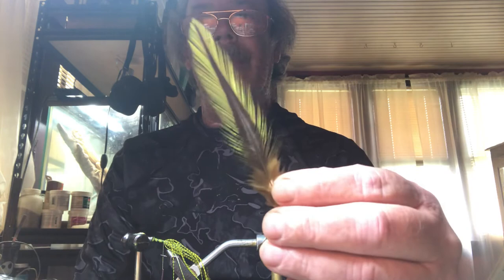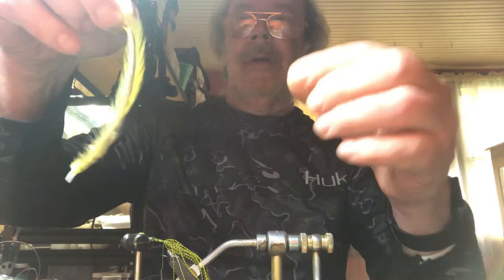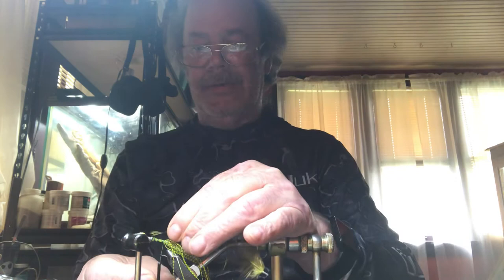From there I'm going to take my Lemon Badger Hackle Feather. I usually try to get it right at the tip, and then I stroke the feathers back. See, it opens up nice for me. And I'm just going to tie the tip in.